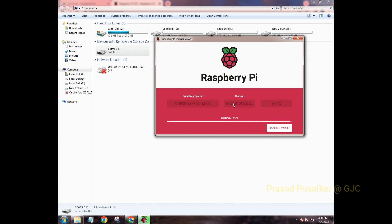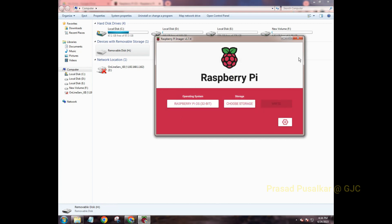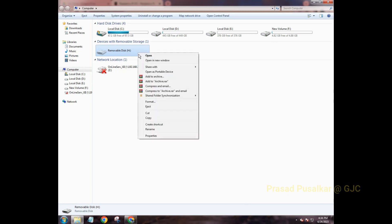Once the writing process is completed, it will automatically start verifying the operating system. This verification also took a long time in my case, so I'm fast-forwarding again. Once verification is done, it will prompt you that the OS has been written successfully — you can then remove the SD card, close the imager, and eject the card reader from your laptop.